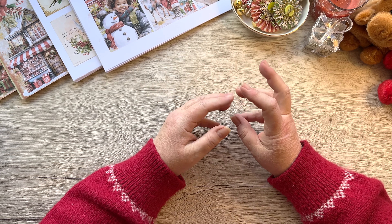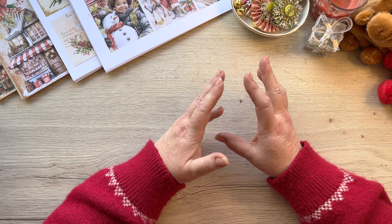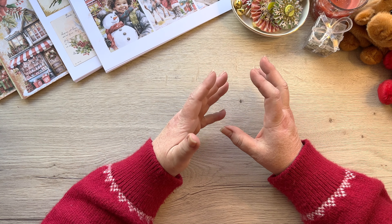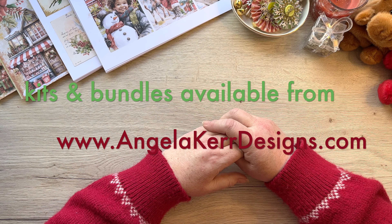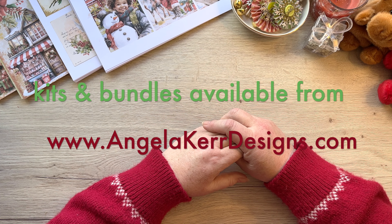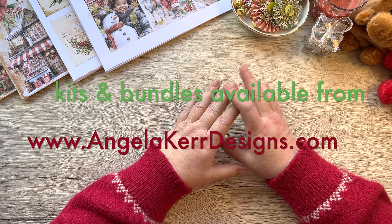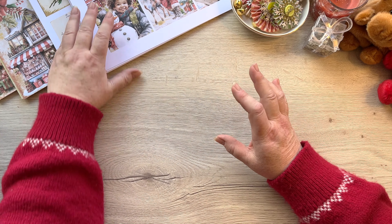I've just had a busy week packing all the Christmas bundles, and a lot of that is going to take a lot of the searching out of it for you. I do have some still available in my shop, so if you're wanting any of those items please pop over to my website shop and you'll see some of those things.